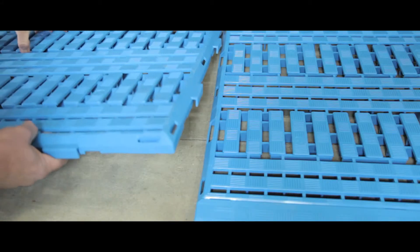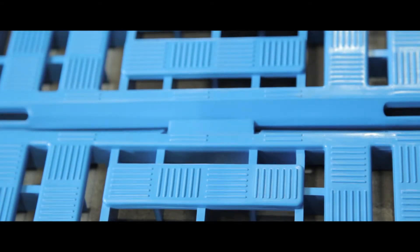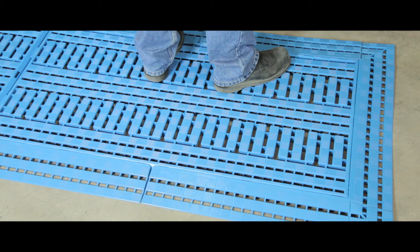The matting is made up from interlocking polyethylene tiles that are easy to fit and clean. Colours include blue, green or orange with edges and corners also available.